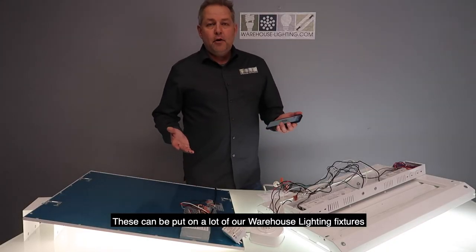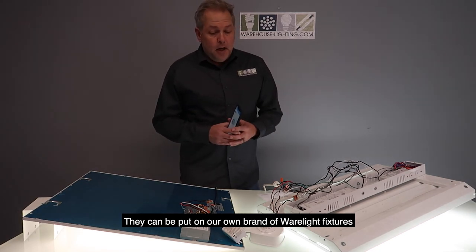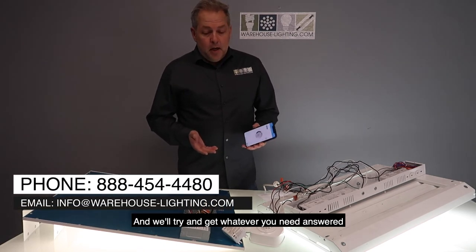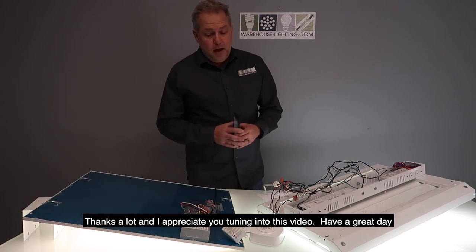These can be put on a lot of our warehouse lighting fixtures and our own brand of wear light fixtures. If you have any questions, please contact our salespeople and we'll try to get whatever you need answered. Thanks a lot, and I appreciate you tuning into this video. Have a great day.